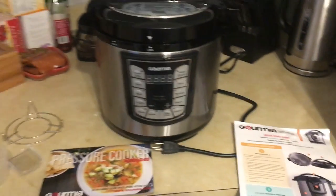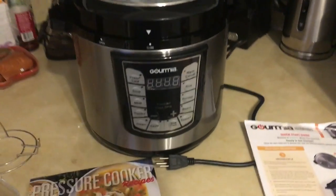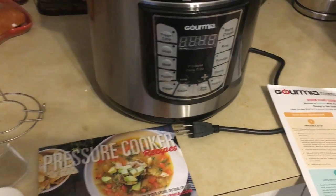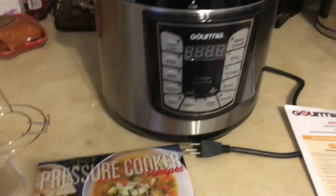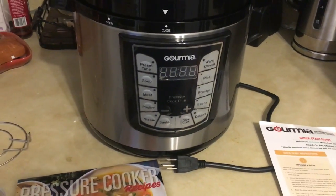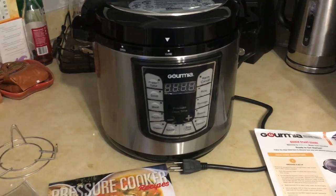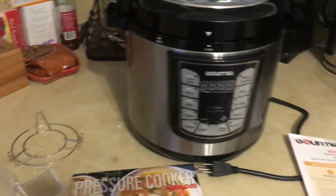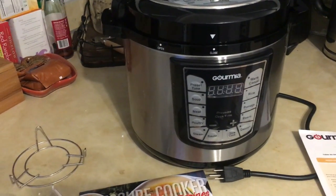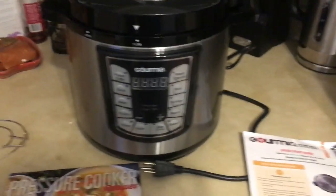Hey guys, I wanted to try something new — I'm going to be trying out this pressure cooker from Gourmia. I've never used one of these before. I've always just used either a rice cooker to cook rice, or my crock pot to make beef stew and chili and anything that needs to be slow cooked.